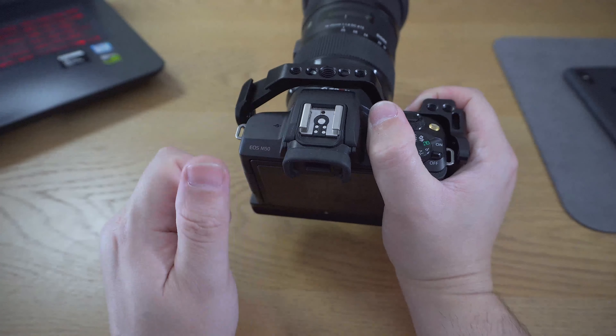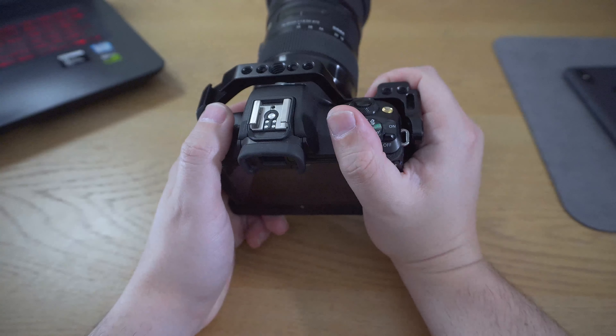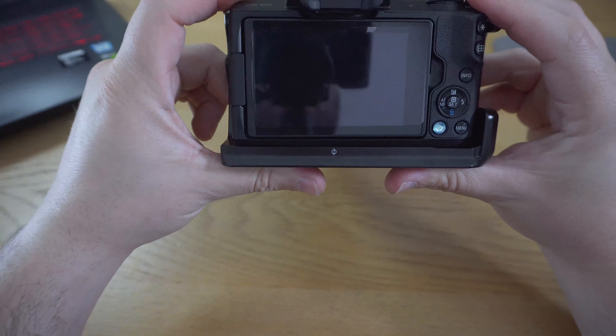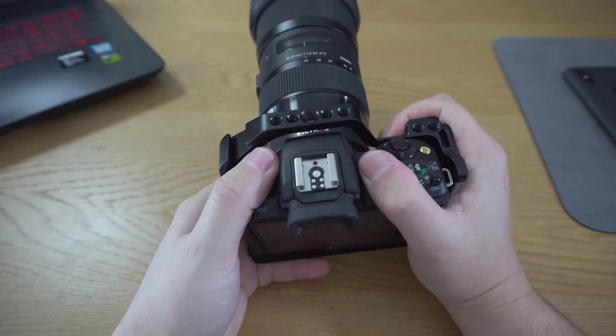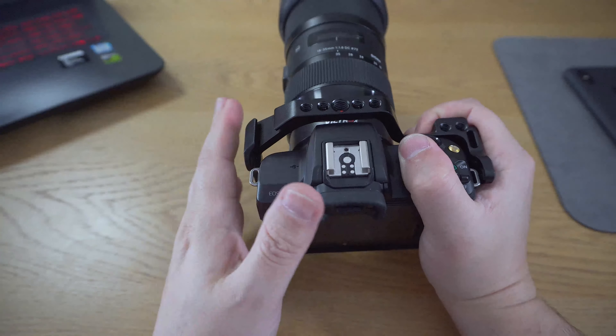I'll let you take a closer look at how it lays flat, so it gives the camera protection. The lens and cage can lay flat on the table. Everything is nice so far. There is also a cold shoe mount to put your microphones and lights — not a hot connection, just a cold shoe.